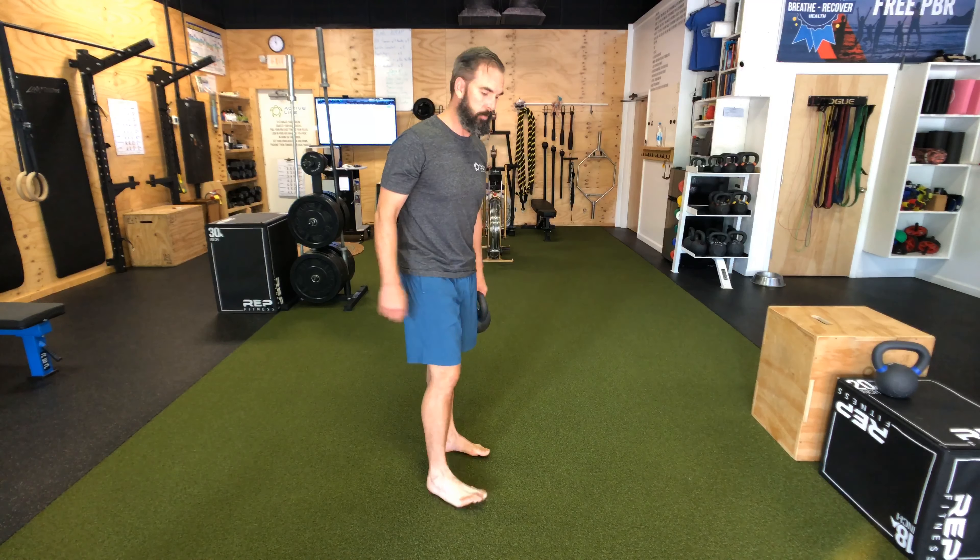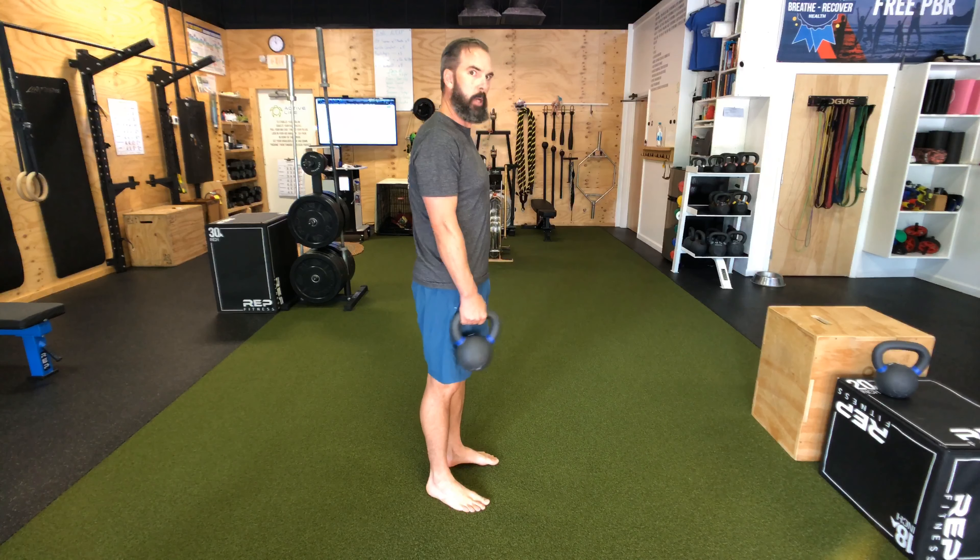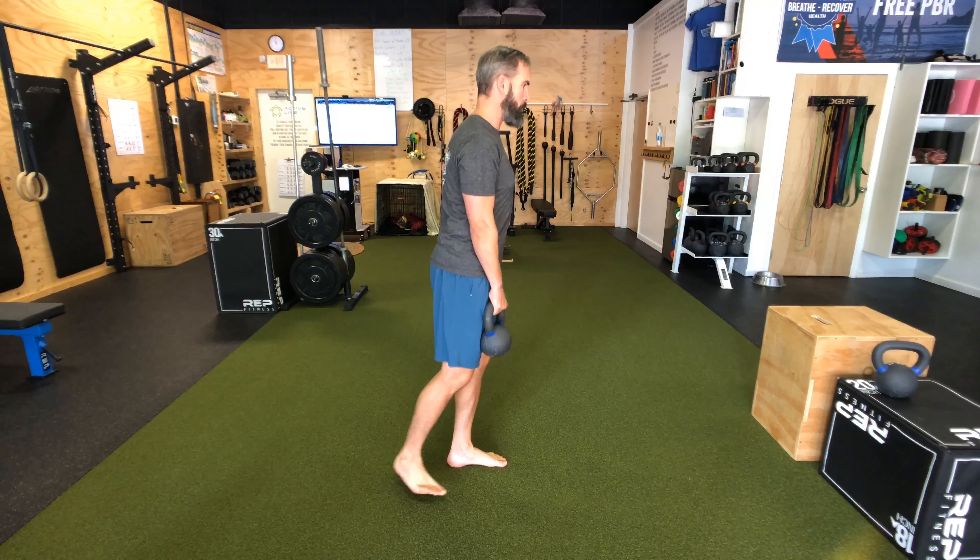This is the single leg RDL with a single bell. RDL being Romanian deadlift. We're going to take the bell on the opposite hand, opposite foot on the floor.